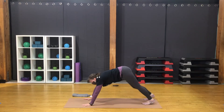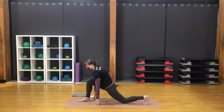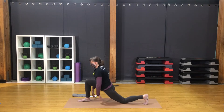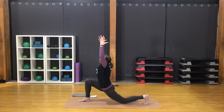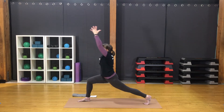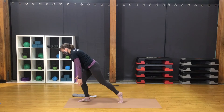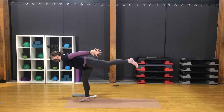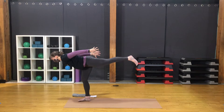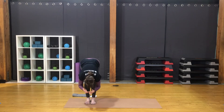Bring the right foot forward to lunge. Back knee down. Arms up — crescent lunge. Sweep the hands back. Lift the back knee. Arms up again. Sweep the hands back, shift the weight forward. Lift through the back heel — soaring warrior three. Set the feet down together. Forward fold. Big exhale.